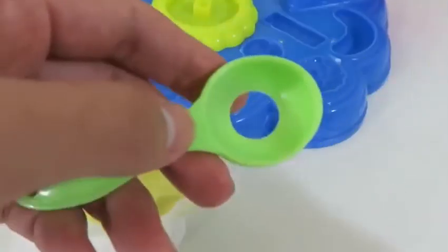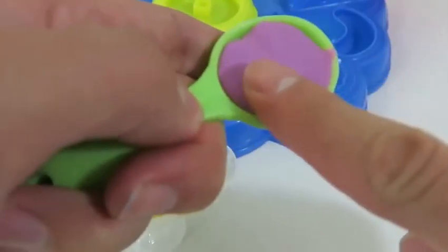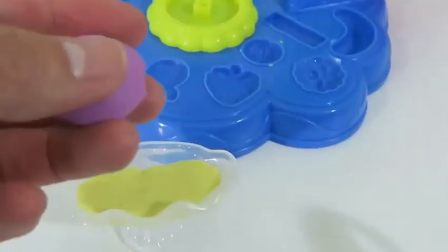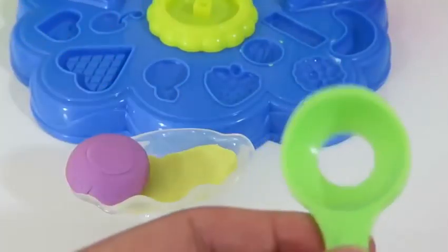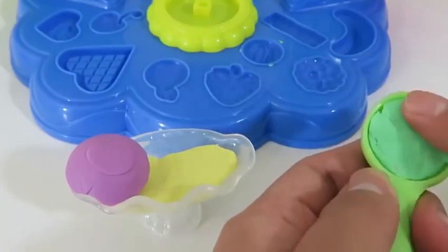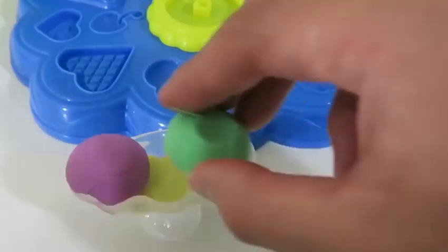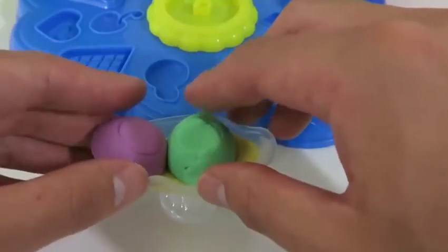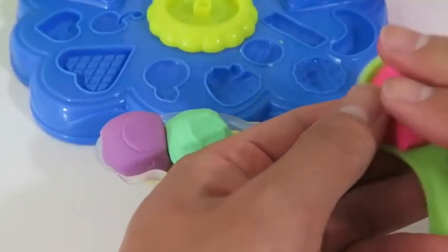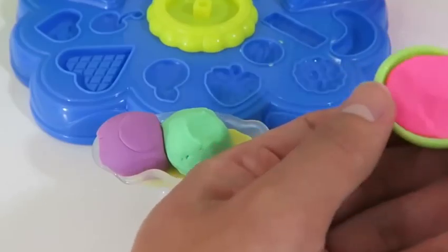Let's use the scooper again and make a sundae! That sounds delicious! Delicious!